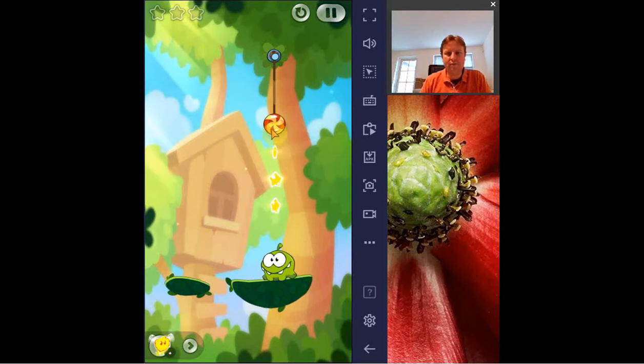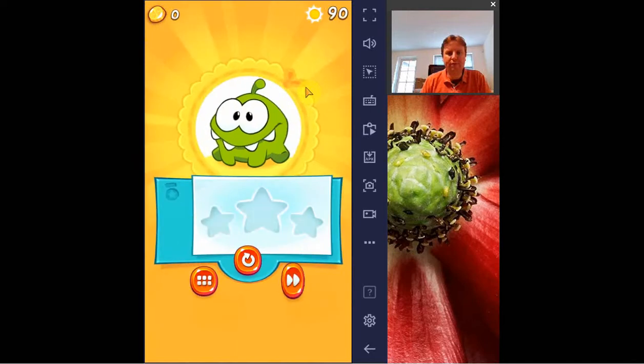The idea is that we have this figure here, and we can cut the rope it's attached to. The idea is that it should catch those stars and then end up in the mouth of this green monster. Now it is very easy because they are all on top of each other, and there is only one rope, so we just do like that, and then the level is finished.